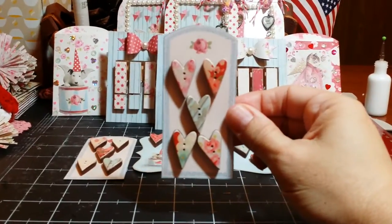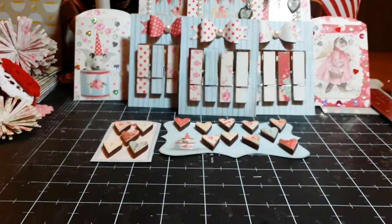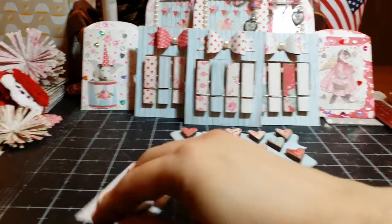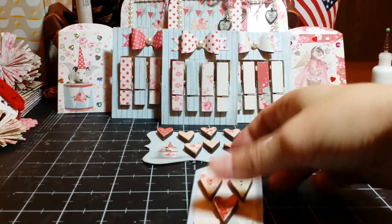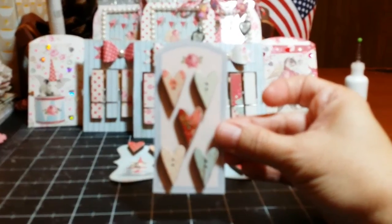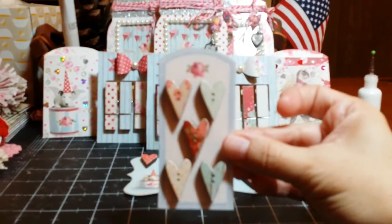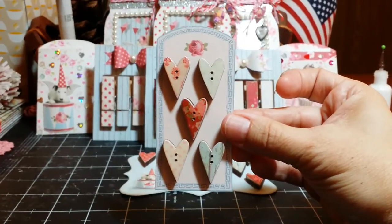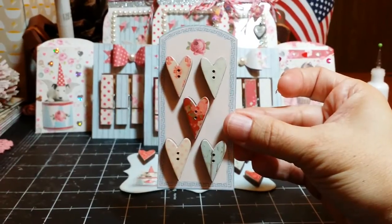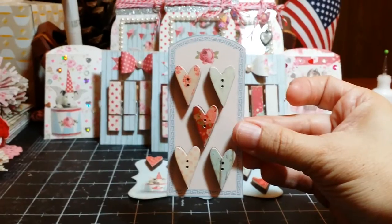And here is another set of buttons. Let me try not to get my big old hand in the way here — like my hand is really that big, right? And here is another set of buttons. I think we lost focus there for a minute, I'm sorry. I'm once again doing this on my awesome Galaxy Note, but it still doesn't compare to a camera, does it?